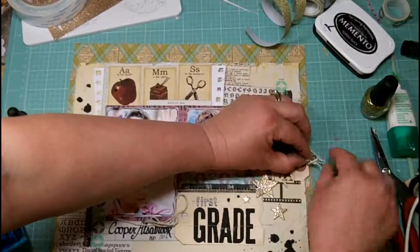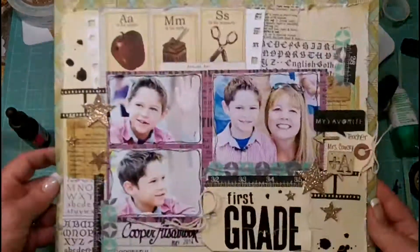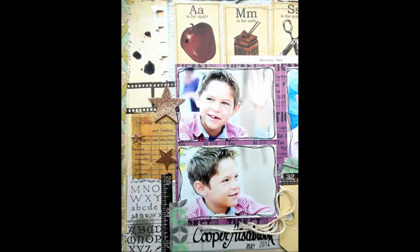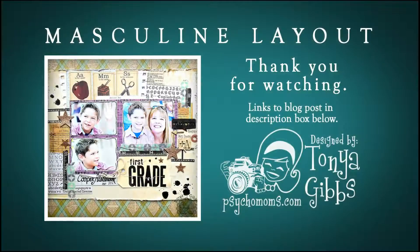This concludes my layout for today. I'm going to add a little bit of twine on this little tag off to the side. Thank you so much for watching — I will put a link to the blog post down below that has a list of all the supplies we used. Here are some close-up photos of the layout so you can get a better feel for it. If you like what you saw today please hit the subscribe button and don't forget to share this post with a friend. Have a great weekend!